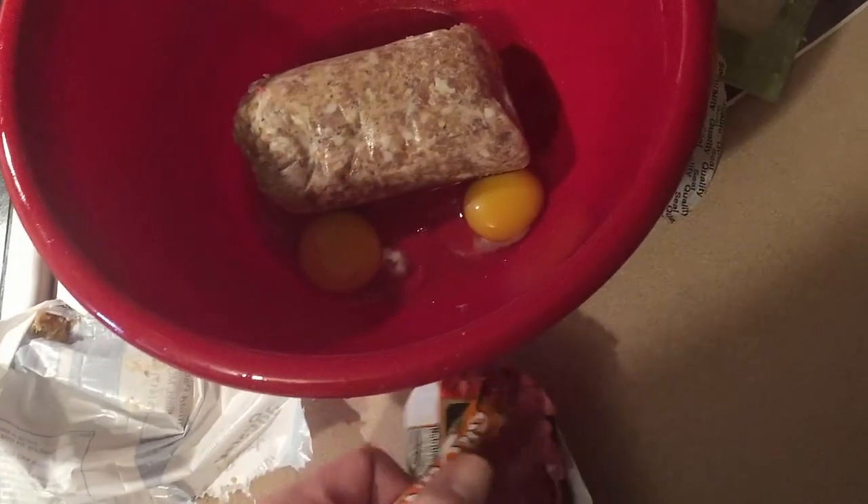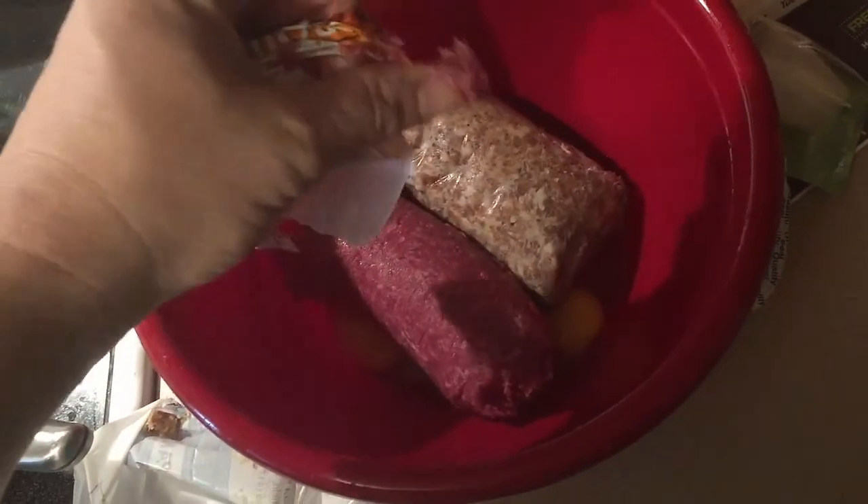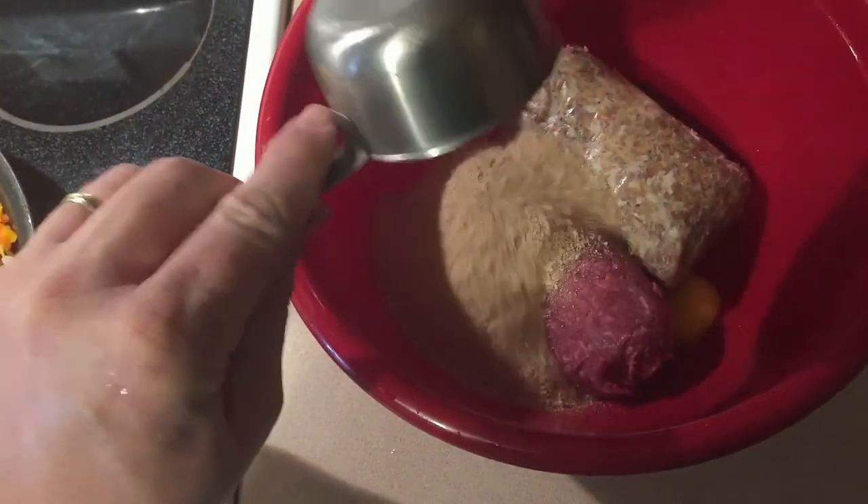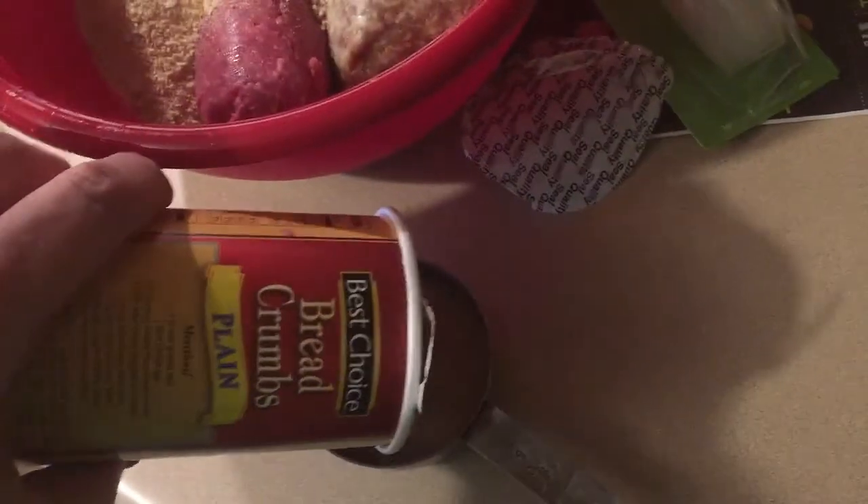Then we're going to take our pork sausage and go ahead and put that in with the eggs. Go ahead and put the hamburger meat in too — I used 85/15 on the hamburger meat. I'm going to go ahead and put the bread crumbs in there, one cup, then add another cup to it. I do add one or two more cups to this as well.